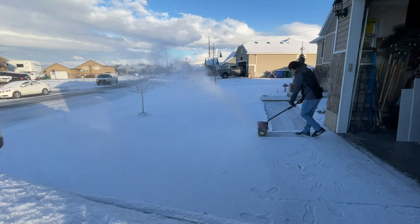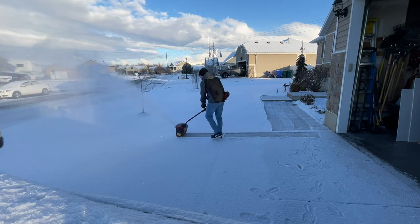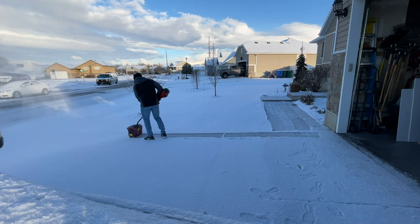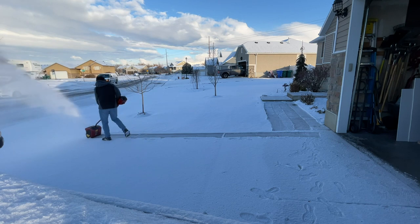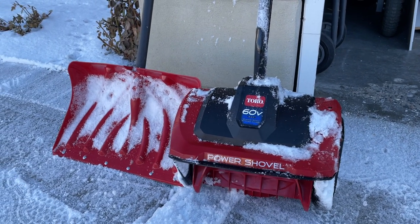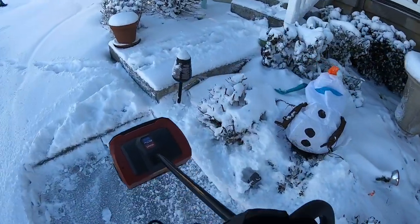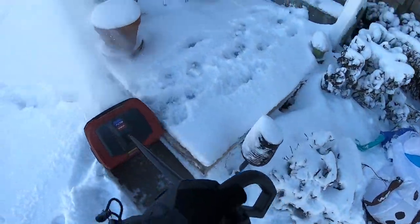There are a couple of things I mentioned in my first video that I still stand behind. It has some weight and it's not the most ergonomically friendly tool. I still wish it were longer, and I wish the business end were a little wider — at least as wide as a standard snow shovel. Being able to clear a sidewalk in two passes rather than three or four would be a significant improvement.